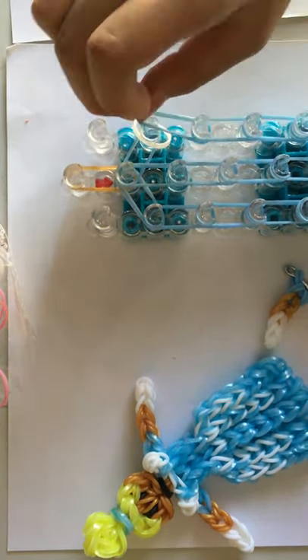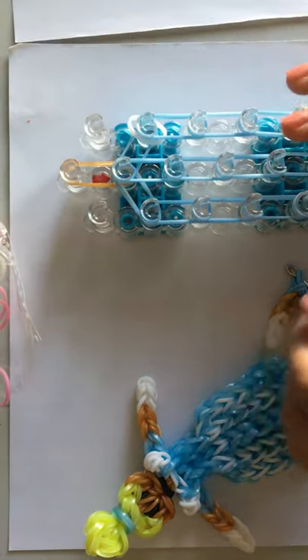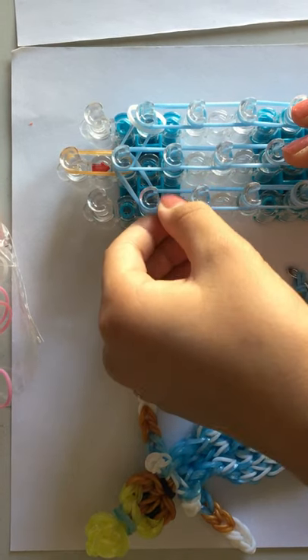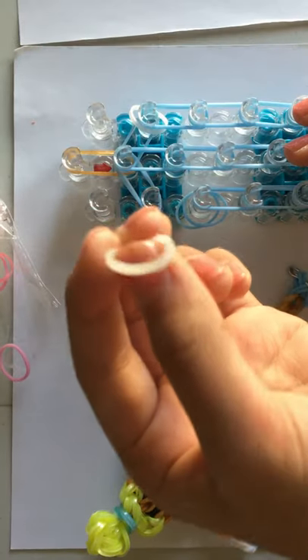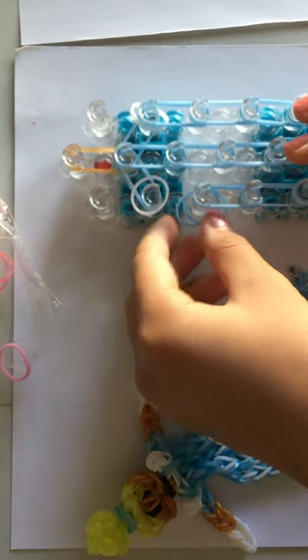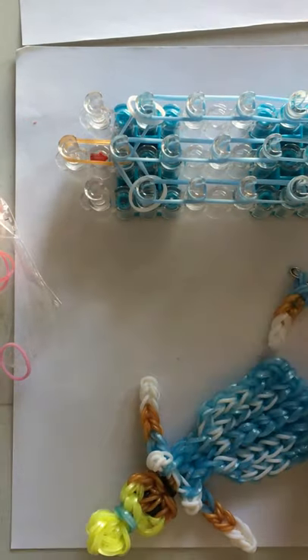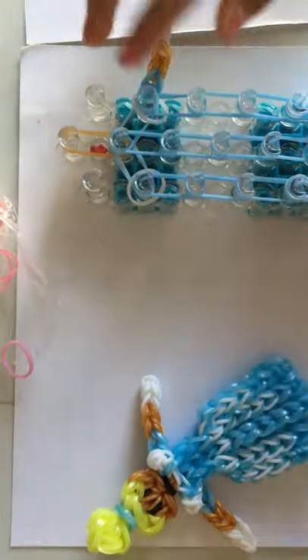Now I'm going to take those double blue bands and place them back on. Take these bands off, take a single white, place it right here, then put it back on. So now we're going to place the arm on right here where we placed our white band.